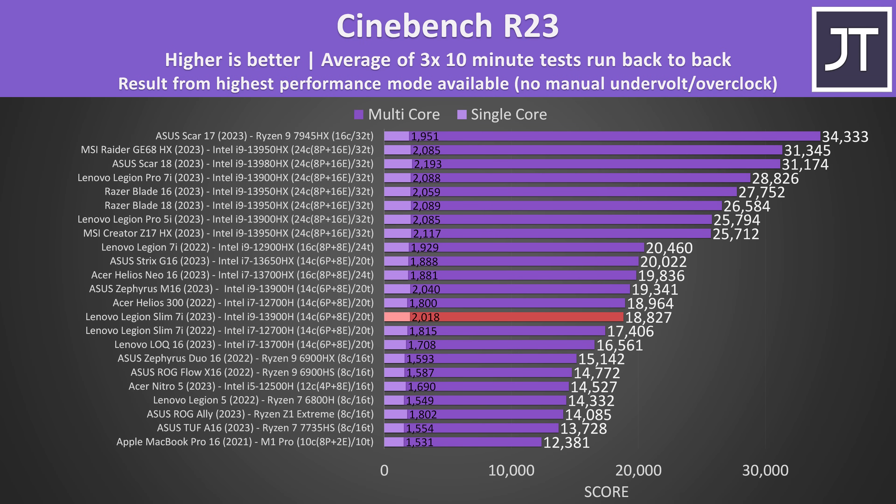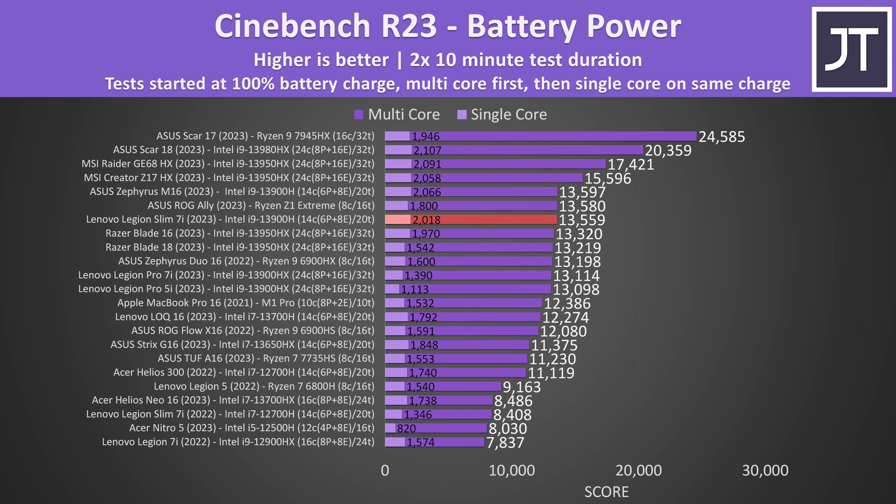With the best single and multicore results possible, it ends up just 8% faster compared to last year's model with a 12th gen processor — not much gain between 12th and 13th gen. There's a slightly larger 11% boost to single-core score, though some of that is due to the i9 vs i7. On battery power, multicore performance was 61% above last year's model, so still decent performance when unplugged.